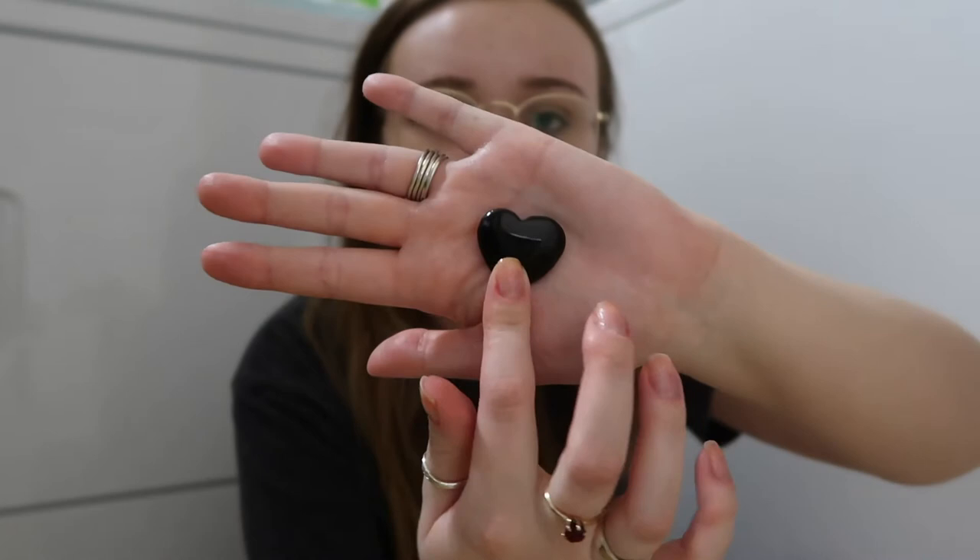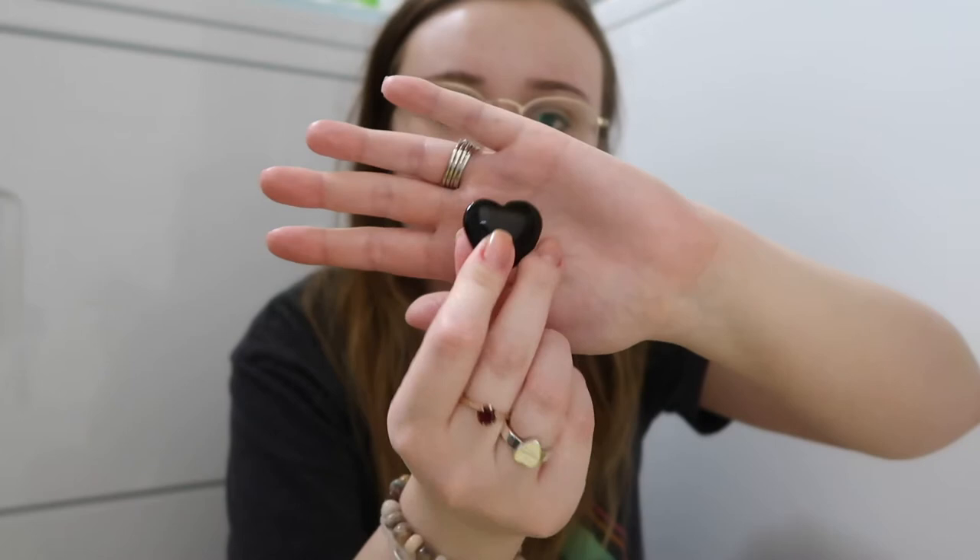Keeping it with obsidian, next is a cute little obsidian heart. I did take requests for certain crystals people wanted to see in my shop, and a lot of people asked for more black ones. Usually darker color crystals don't do as well, but people were recommending them so I got some. I'm literally obsessed with the gold sheen obsidian — I love it.